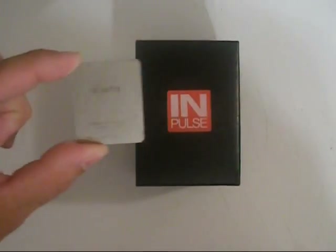It also comes with a stainless steel back plate that you can replace the plastic one with. I'll show you more about that in a minute. So let's get her open.